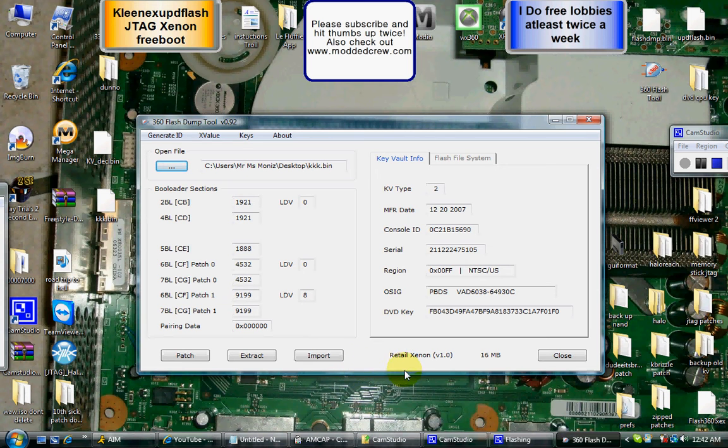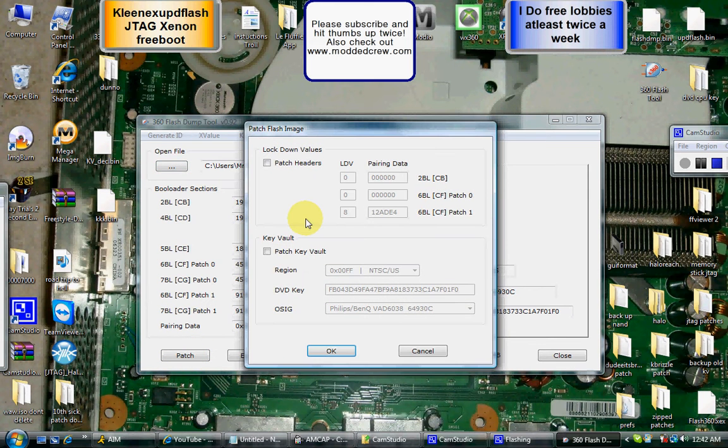Now go over here to Patch. Click on Patch and this little box comes up. Don't worry about the top stuff — you never really have to mess around with that. But the bottom here, this is what you really got to pay close attention to.